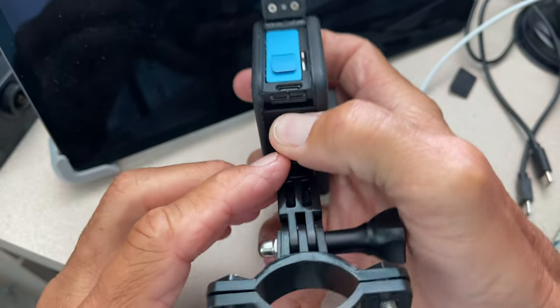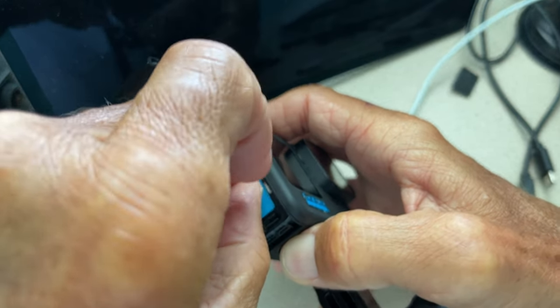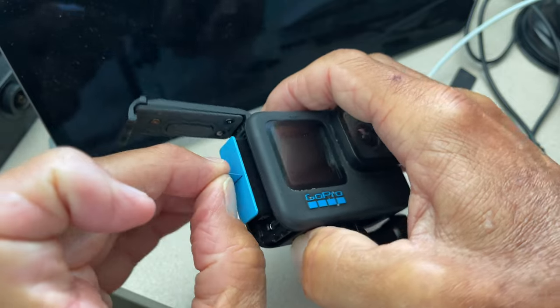When you look in here, you're going to see you've got your micro SD card, your charging port, and then your battery. So what you're going to do is just pull the battery out like this.